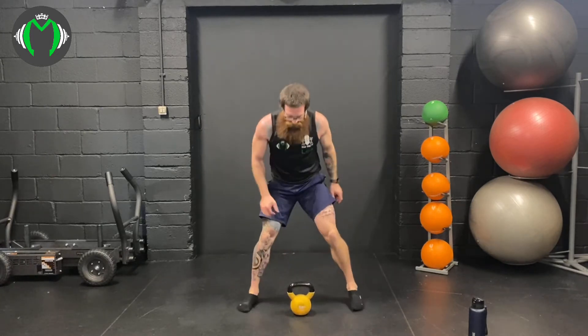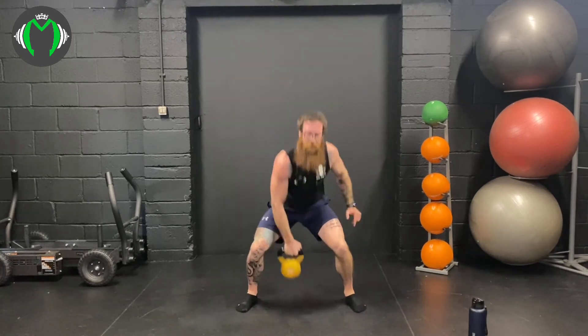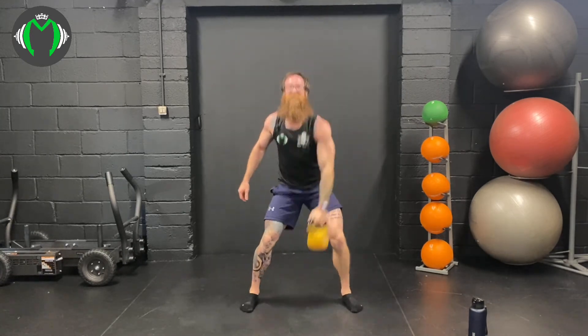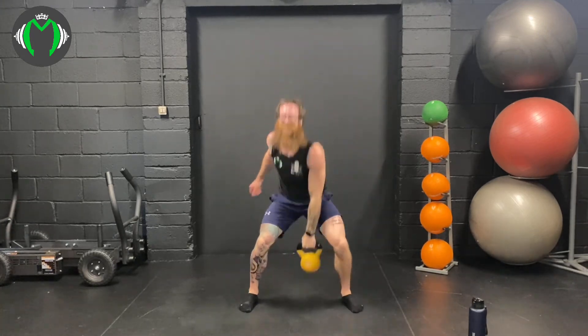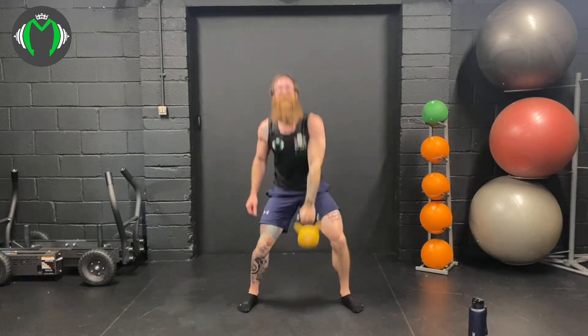Straight into the snatch — don't let up. 96%: 1, 2, 3, 4, 5, 6 — 97%! 7, 8, 9, 10. 98% into the snatch — two more percent, come on! 100% into the snatch, come on: 1, 2, 3, power through, 4, 5, 6, put everything you've got into the snatch — 7, 8, 9, 10.